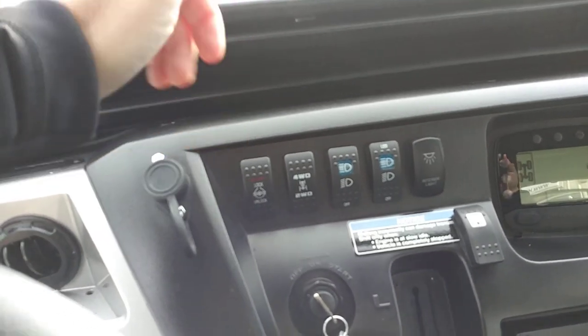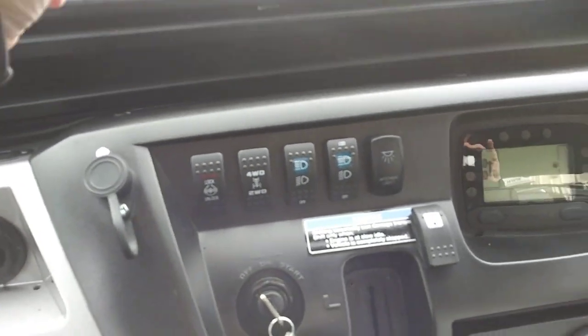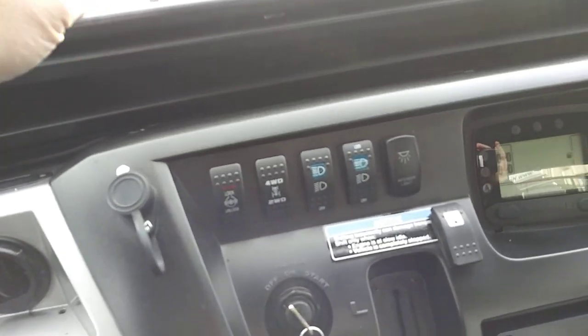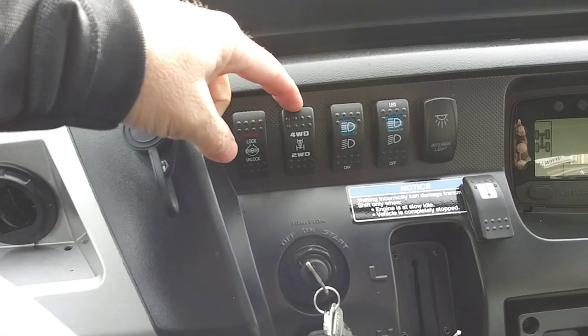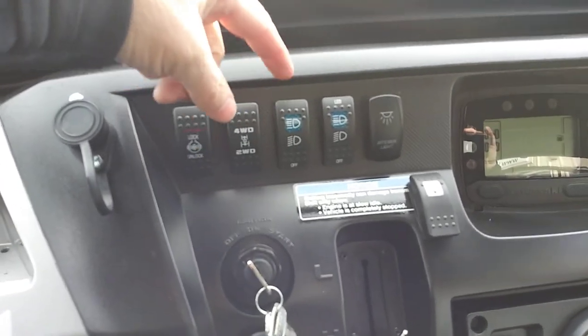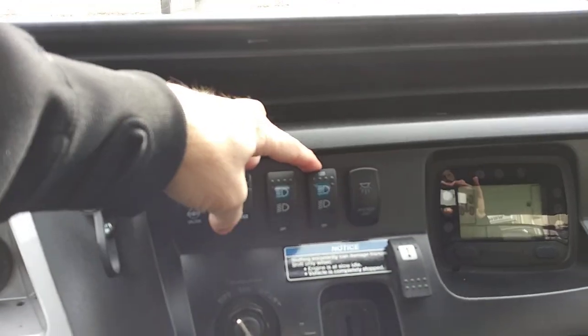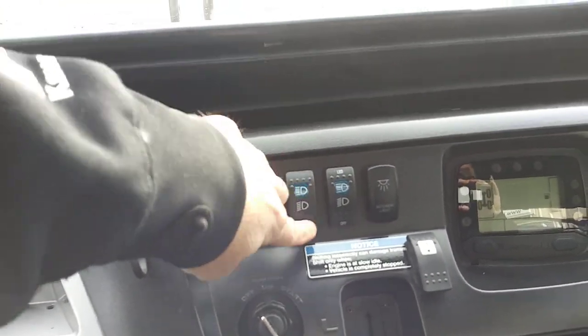This thing's got a lot of switches. Let me close the door so you don't hear road noise. These are all your factory ones: your diff lock for the rear differential, your four-wheel drive, this is your outer headlights — the halogen headlights closer to the edge of the body — and then your inner headlights, which are the upper inner ones. You have high beam and low beam on those.